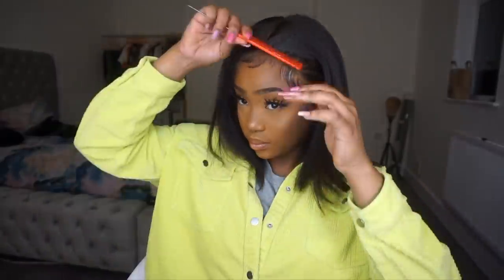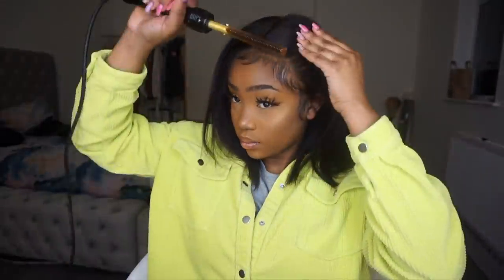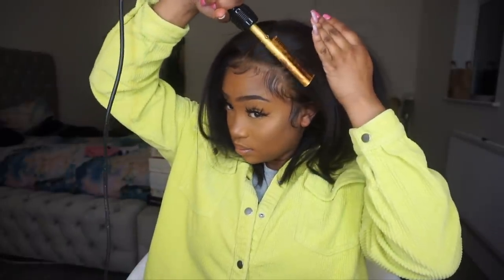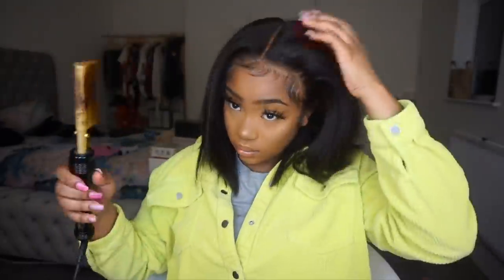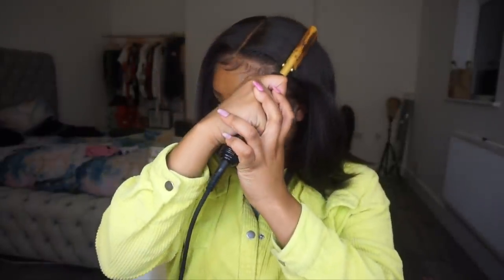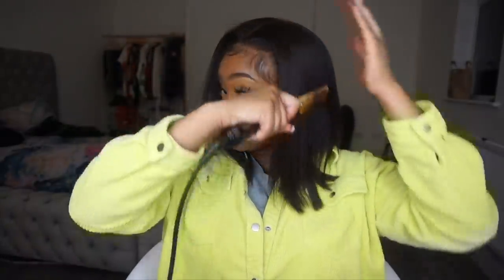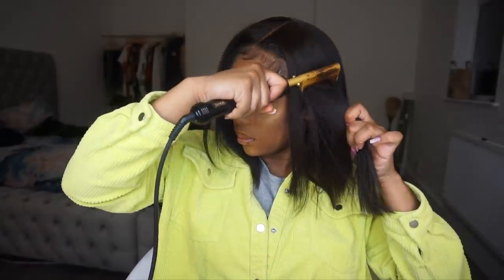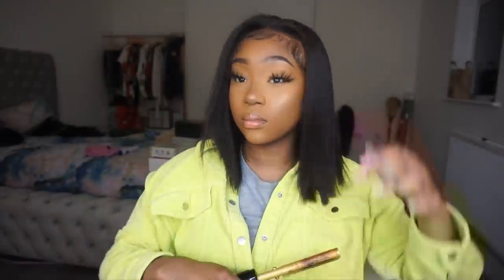You have to excuse me guys because it's hay fever season and a girl can't breathe. So yeah, once again this wig is from Wow African. I hope you guys enjoyed this video — thank you guys for tuning in and I'll see you guys in my next video. Bye!